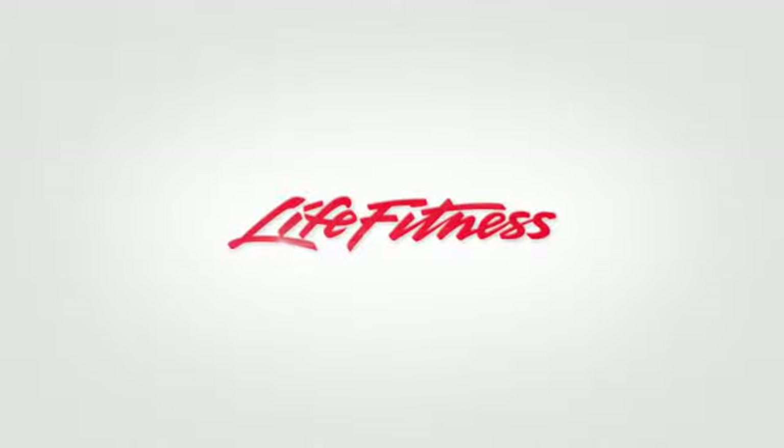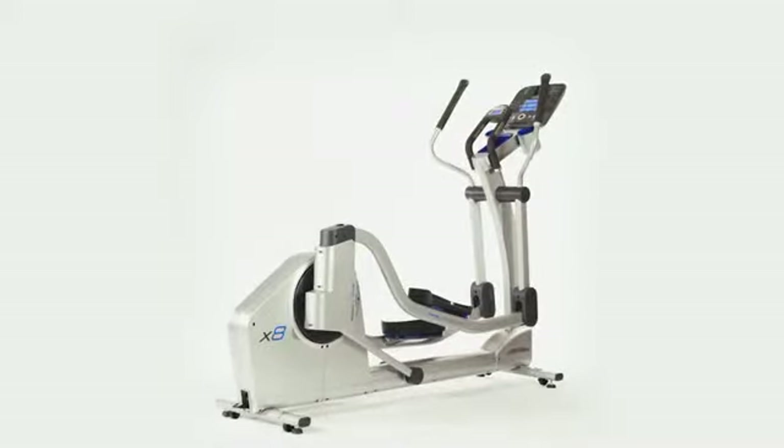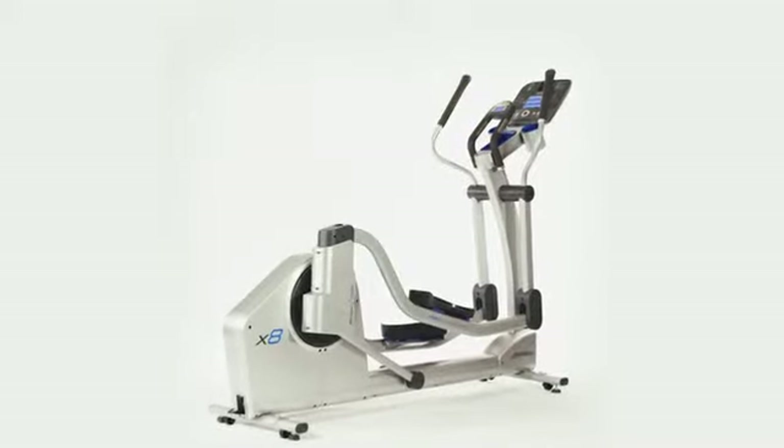If you desire to have only one piece of equipment in your home but want to be able to work on multiple muscle groups, then the X8 Elliptical Cross Trainer is perfect for you. Through their state-of-the-art biomechanical labs in Chicago, Life Fitness has achieved the most advanced design in history.